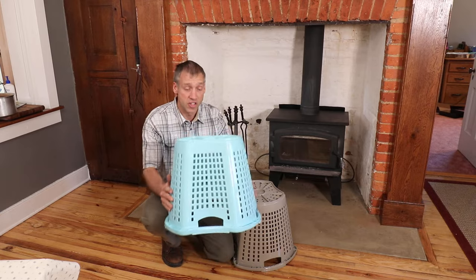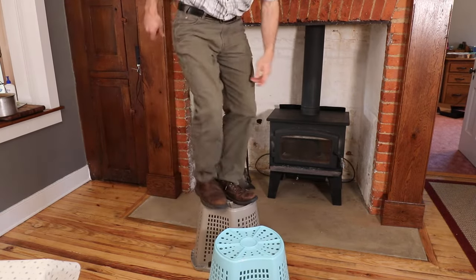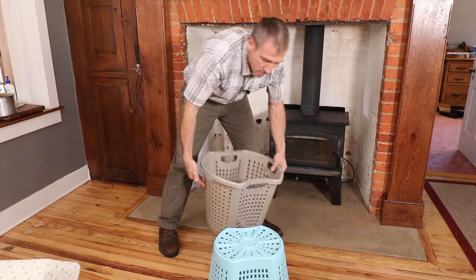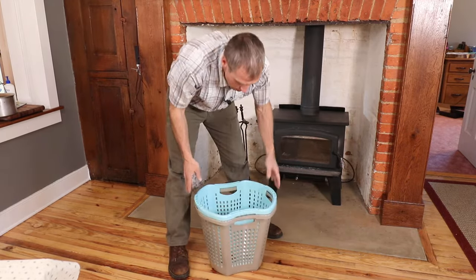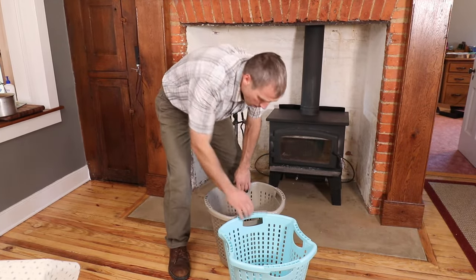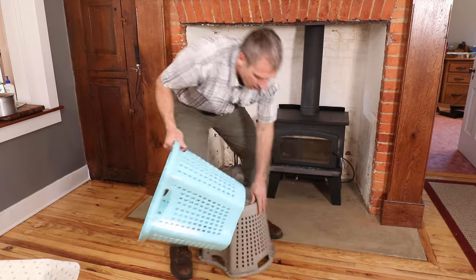They're tough — if you want to see that, just stand on them. They smash down a little bit but they'll come back in shape again. They stack together really well, line up really nicely if you're going to put them on a pallet, a bunch of them together.